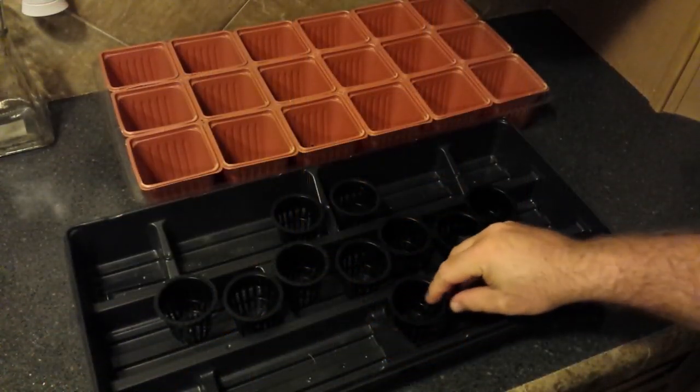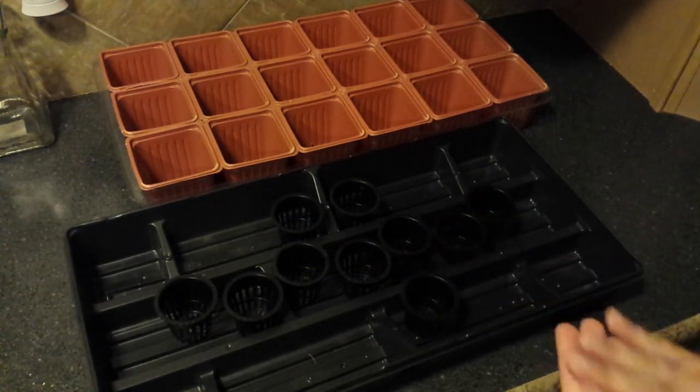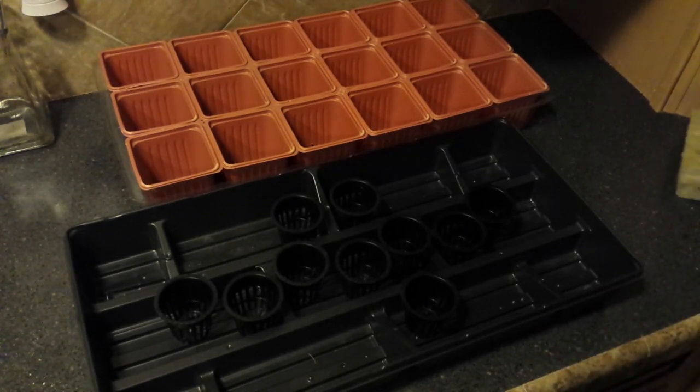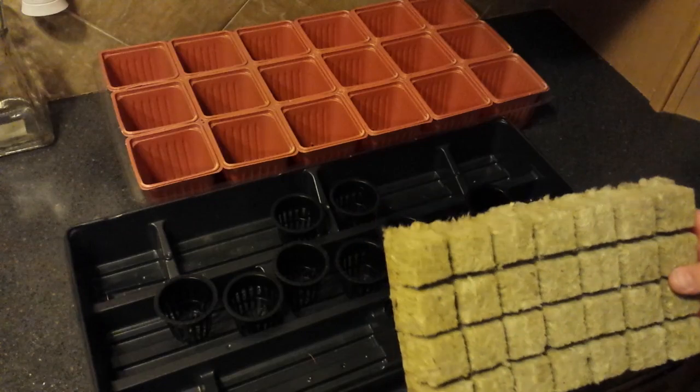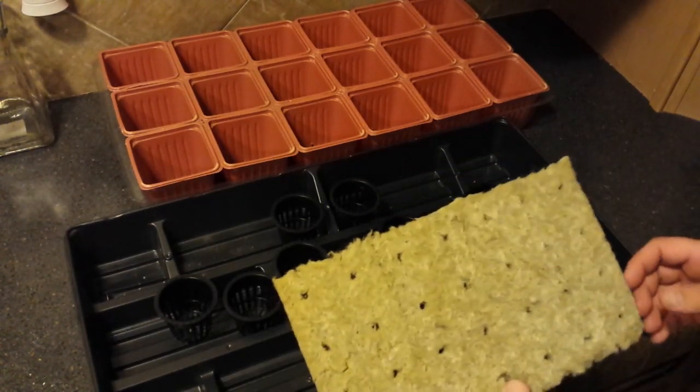So thanks to Bobby, who has sent us the rock wool, seed, a small supply of fertilizer we need to mix into the water to get started. He also sent the net cups that are necessary. I got a hold of him after I received everything and said, 'I know there's instructions that came with this, but I want to know what the master says.'